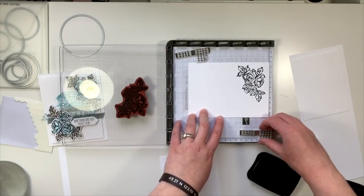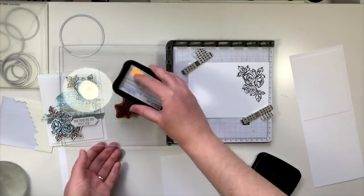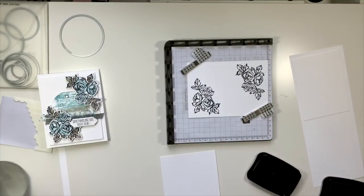I'm actually just fine with how that came out. So I'm going to flip it around so that I can stamp in this corner, because I want two roses. There are my two roses.